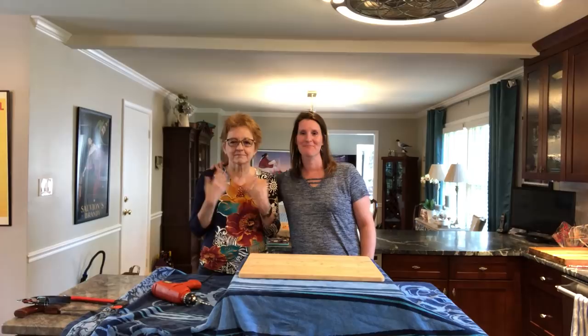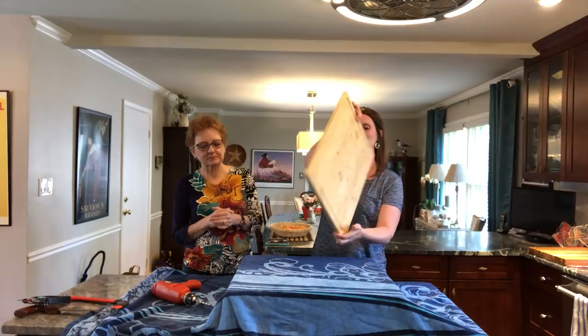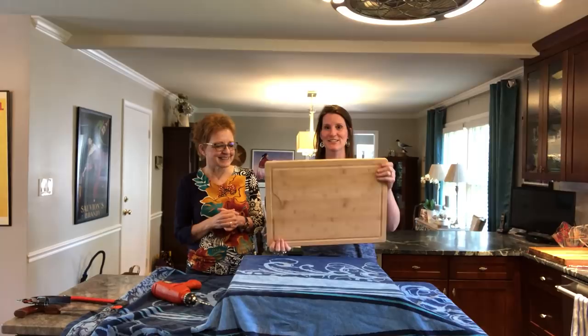Hi, this is Sarah from AldiProductReview.com. I'm here with my momma with the famous, infamous cutting board that has something inside. Look, it's solid and it makes a weird noise.